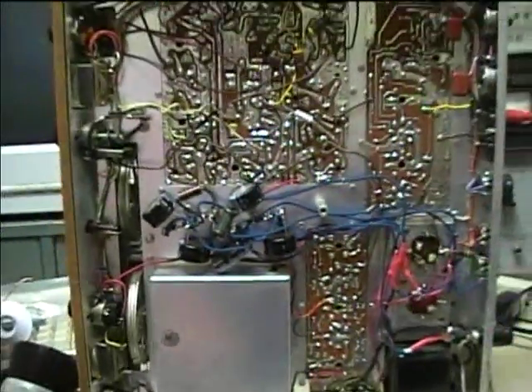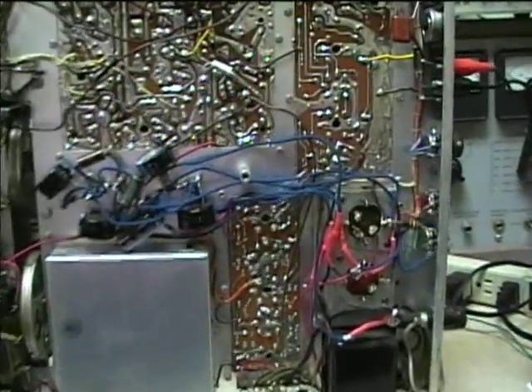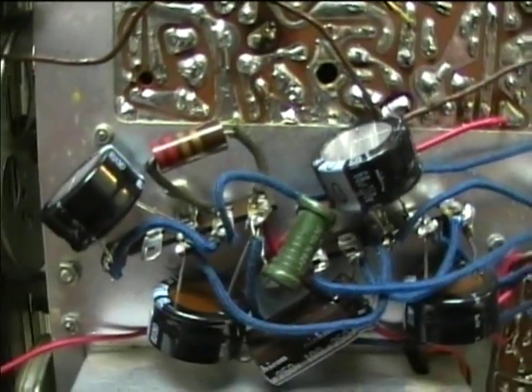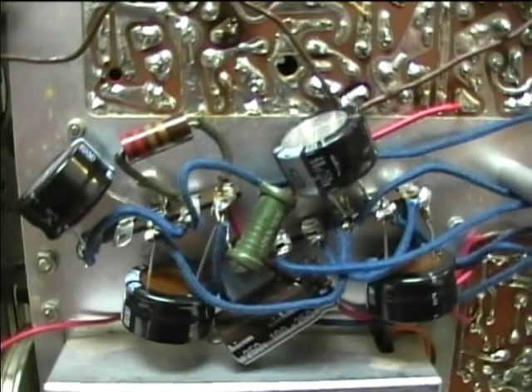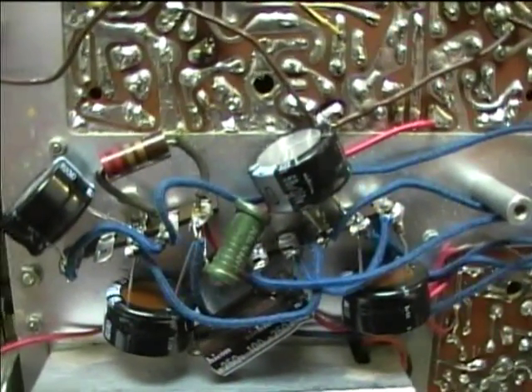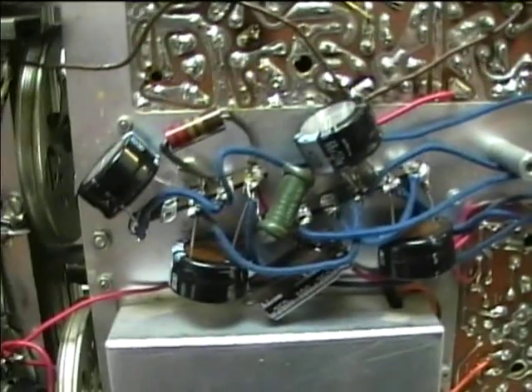These more modern tube-type units don't make it very easy to replace capacitors — you kind of have to cram them in there. Luckily this gave just enough room for these caps to fit in. I didn't quite know how these were going to look when I ordered them; they're a little profile type, really short but kind of fatter around. It's kind of a good thing I got those because they really fit in there better than the long type would have.